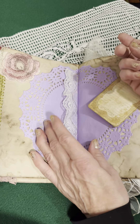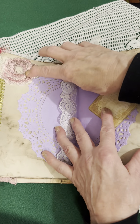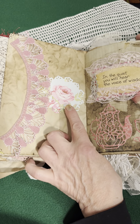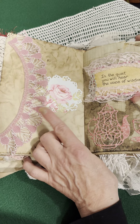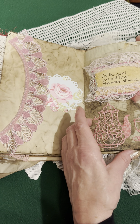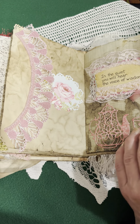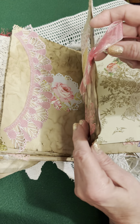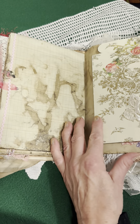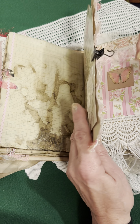Here we have a purple doily and you can hide something here. And an applique. This lace. And it says, 'In the quiet you will hear the voice of wisdom.' And it's tea time — this is maybe when you'd like to reflect. This here I tied together; it's private pages for journaling. And then a gift wrap — antique gift wrap with roses — and I clipped it so you can take it out.